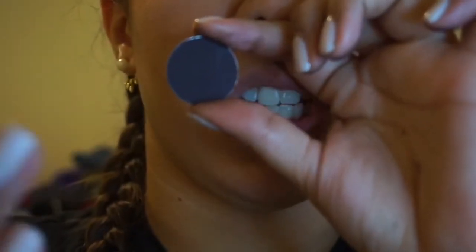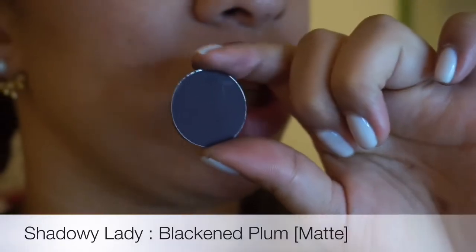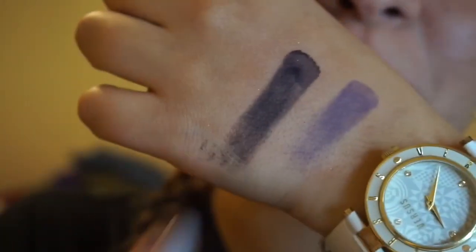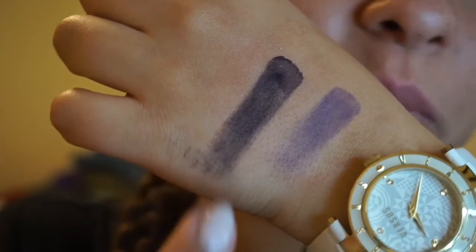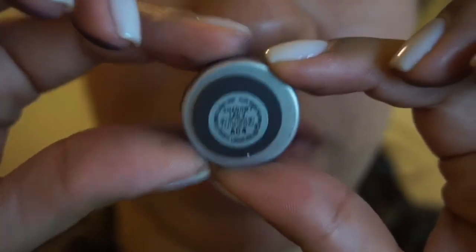So the next one I have is Shadowy Lady. This one is also a matte shade. It's one of those plumish colors, but it's very dark — almost black, but it's plum, it has an undertone of plum. I would use this as my crease color or to define my eyes, also on a smoky eye. That would look beautiful.